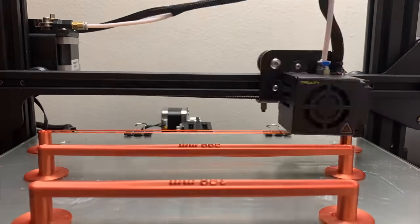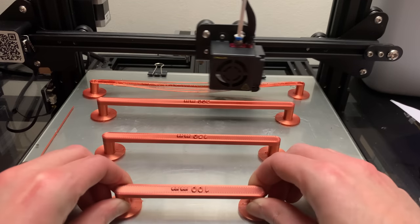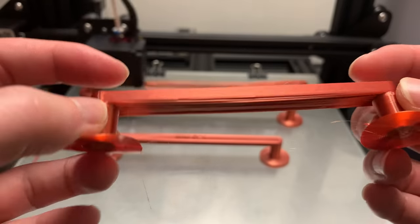For this test, I designed four horizontal beams in Fusion 360. Let's take a look at the results.